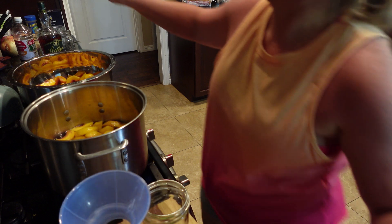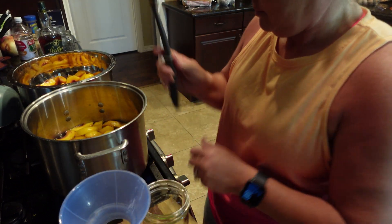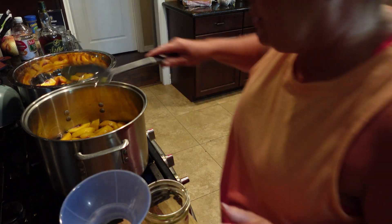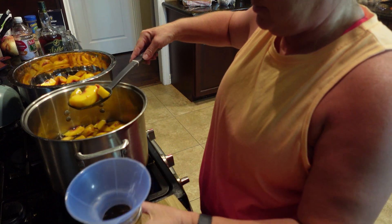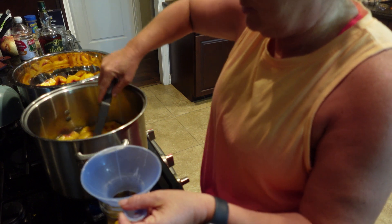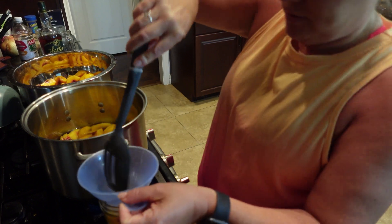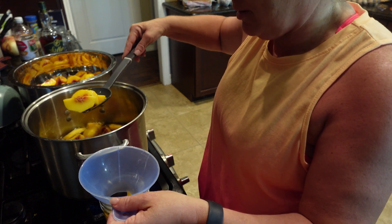Actually, you can leave them in there for a minute. So it's been about a minute — you're going to take them out and put them in your jars. You can use pints or quarts. I just figured pints is enough; I'm pretty much the only one that eats them, so they're enough for me.